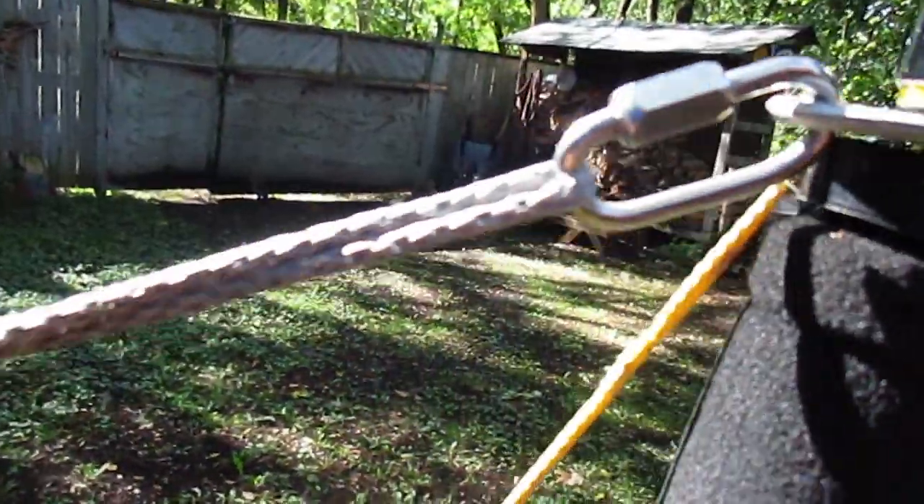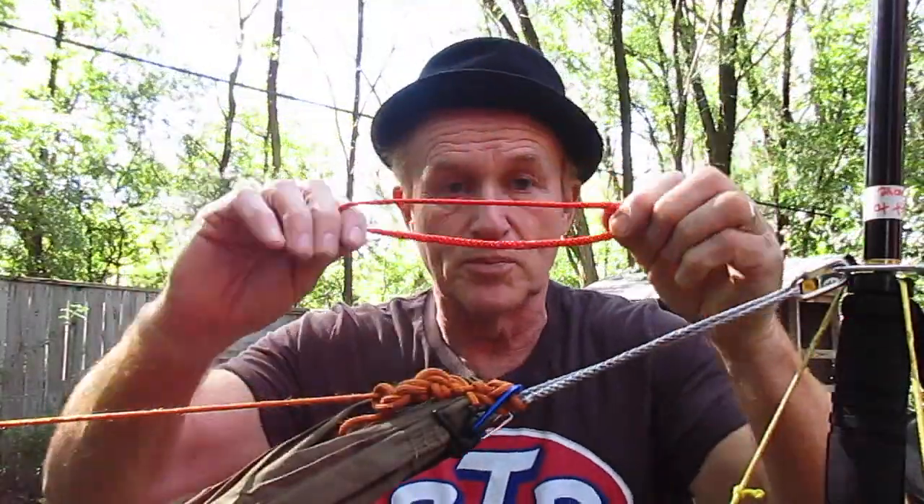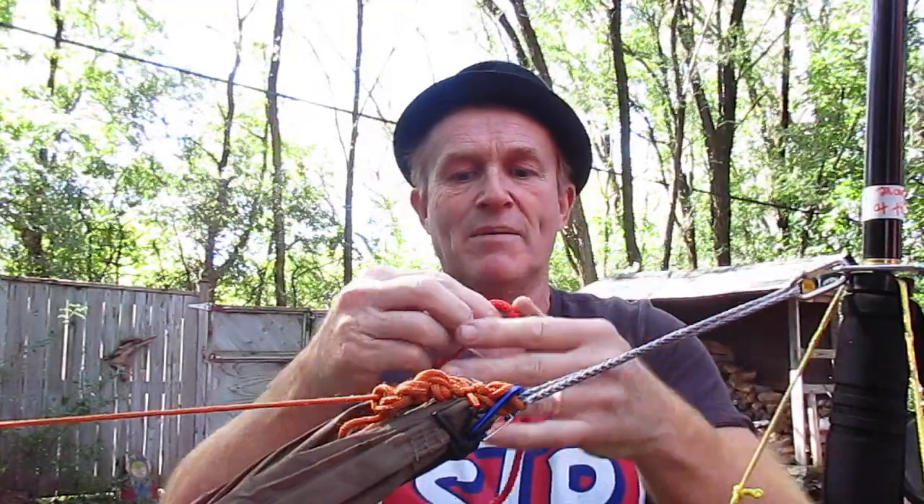They're supposedly good for 400 pounds — that's what comes with it. That could be replaced. That goes on my continual loop right there. This is what a continual loop looks like — it's just an Amstel loop, and that's what goes on the end of my hammock.